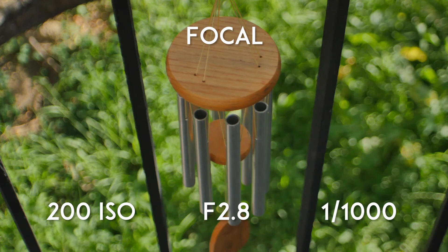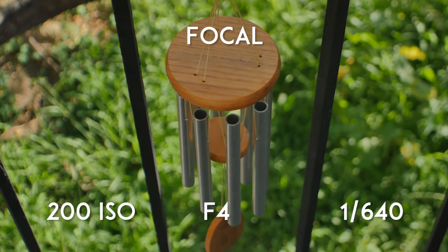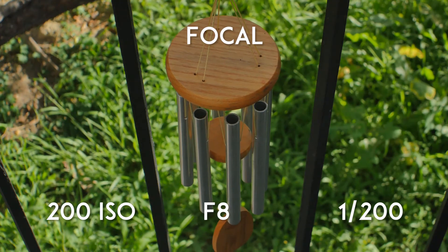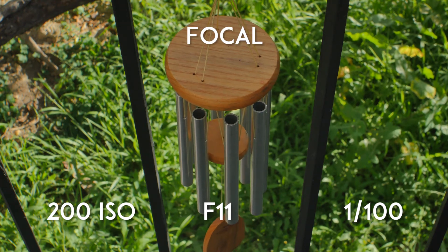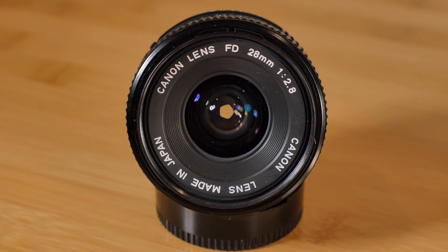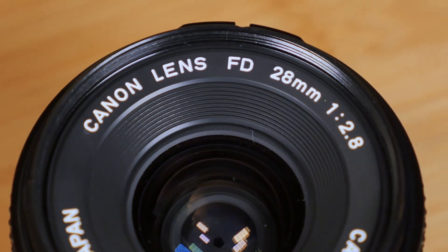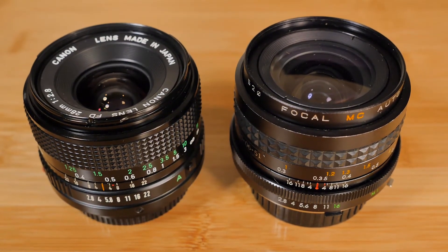Shooting with this lens has made me appreciate the others I own, especially the lenses I picked up for $100 or less. I'd argue that this is the kind of optical quality you can expect from a lens at this price, but that's certainly not the case with other cheap alternatives. For example, the Canon FD 28mm f2.8 is probably one of the cheapest and most affordable wide-angle lenses available in the FD lineup — I picked mine up for about $15 more than I bought this Focal 28mm.